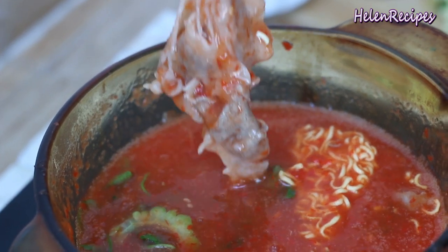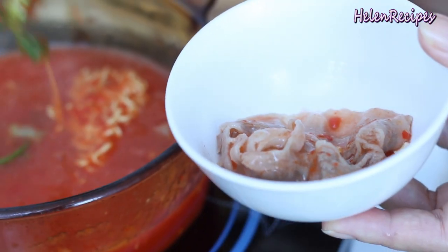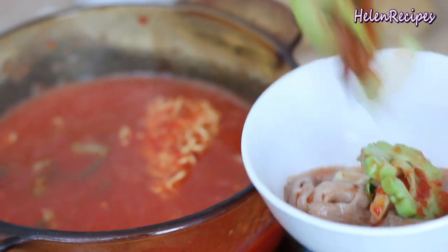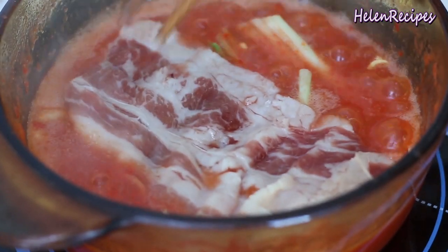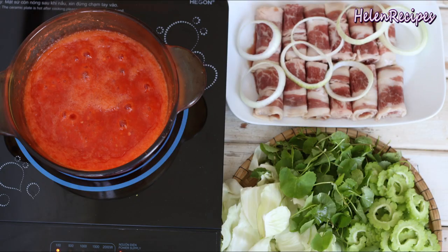It's really tasty, even though it's a really scary red. It's not unbearably spicy because I just used one Burra chili pepper. It's a really great drinking snack. I hope you give it a try and send me a photo on Instagram with hashtag HelenRecipes. Thank you for watching. Bye-bye!